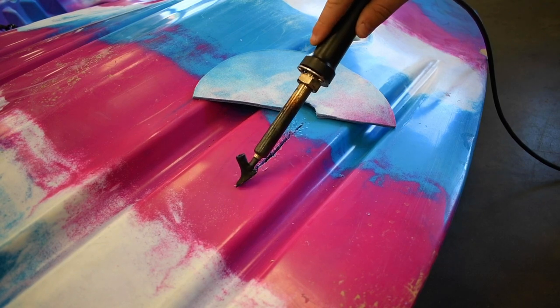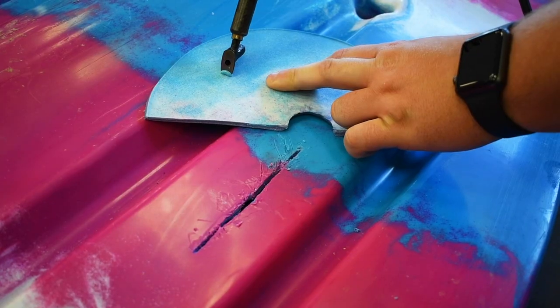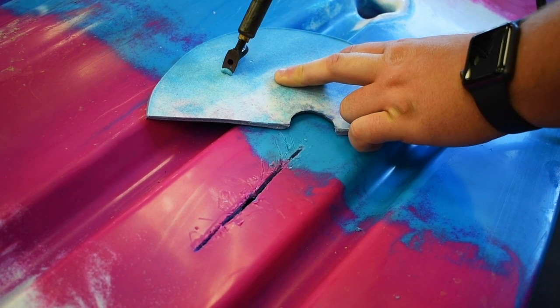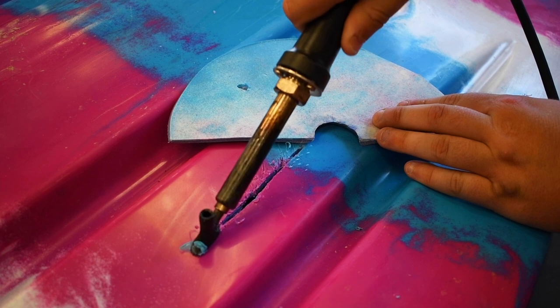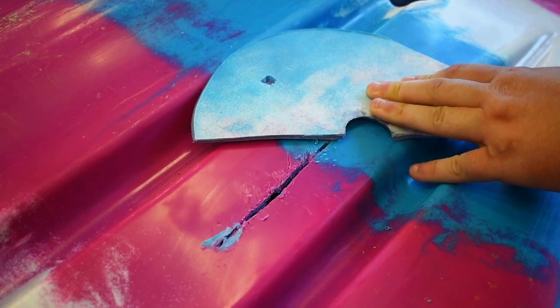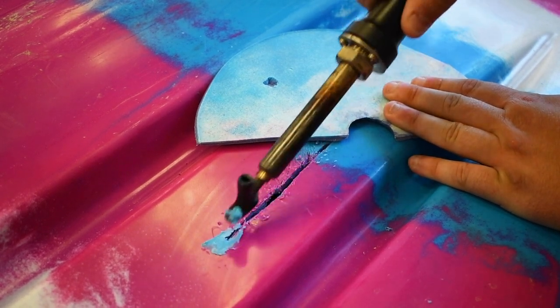First you're going to want to heat up the hole itself to help make the plastic a little more pliable. Then take the heated wand and scoop the melted plastic onto the crack or gouge. Keep scooping and applying the melted plastic until the crack or gouge is completely filled in.